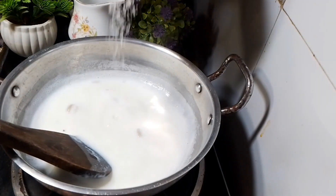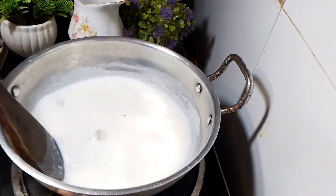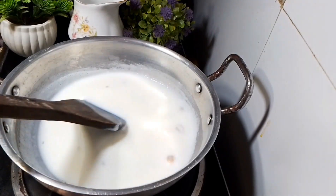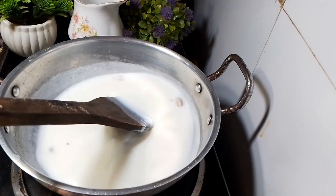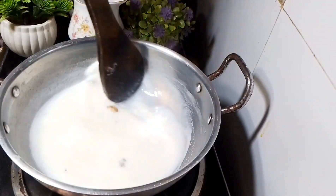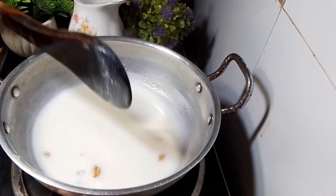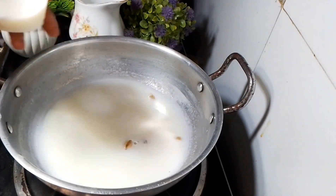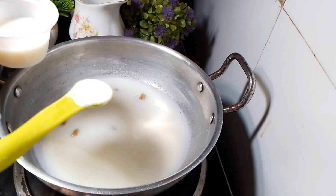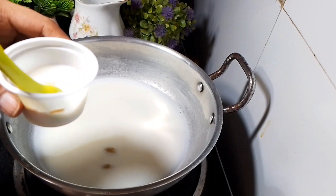I am going to add 2-3 tablespoons to it and mix the recipe. We can make recipes — we can make bread easily. Add 2 tablespoons and half a teaspoon of custard. We can add some vanilla custard, mix it and add it.